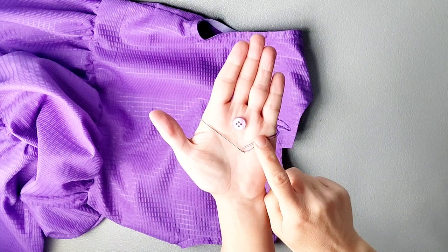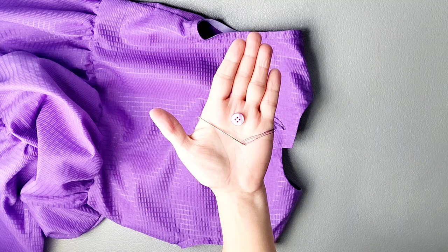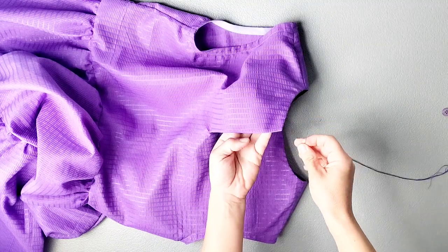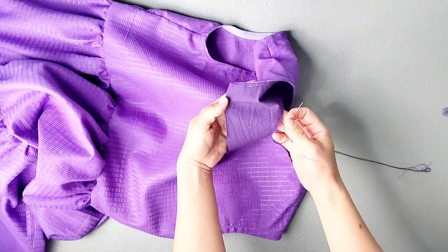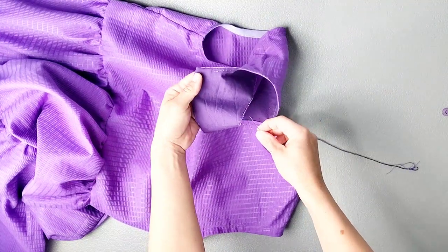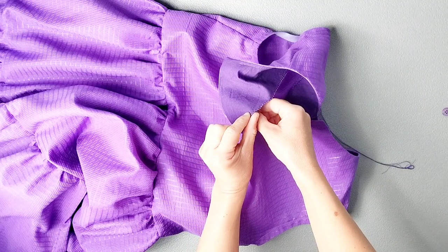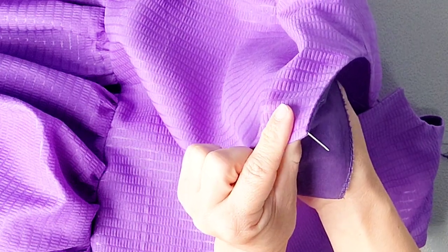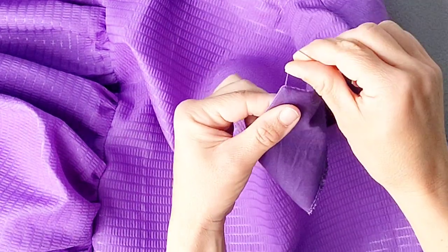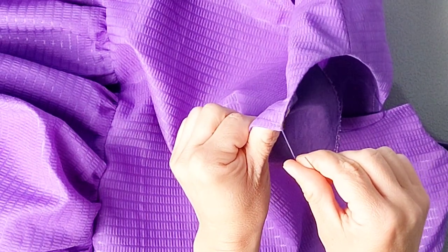The very last step is to create a button loop with thread and attach the button at the other side of the center back. Poke the needle through the inside of the garment between the facing and the outer tip so the needle exits right at the tip of the center back. The knot of your thread will be hidden inside the garment between the facing and the outside material.